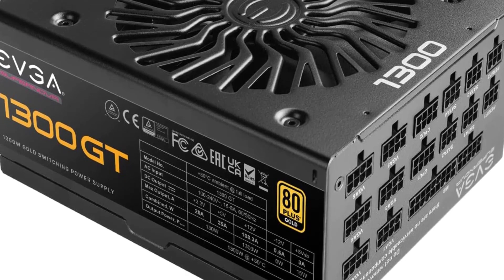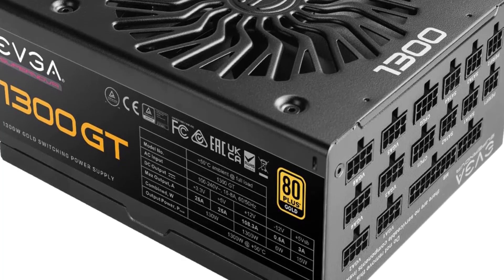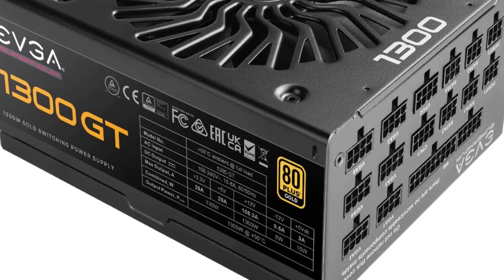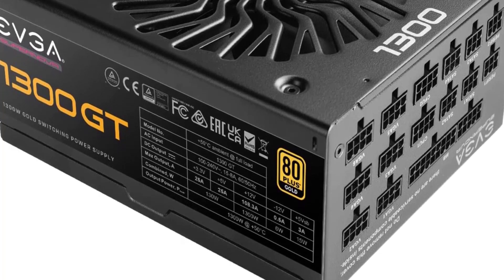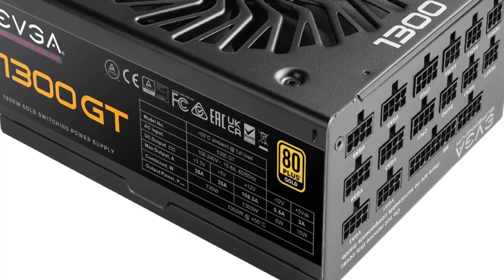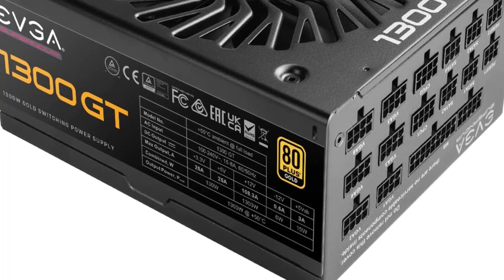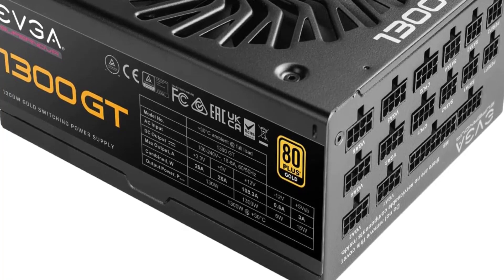Overall, the EVGA Supernova 1300 is a high-quality power supply unit that offers excellent performance and reliability. Its fully modular design, high-quality components, efficient cooling, and hybrid fan mode make it a great choice for demanding PC builds. Its 80-plus gold certification ensures that it is one of the most efficient PSUs on the market, making it a good choice for those who value energy efficiency.